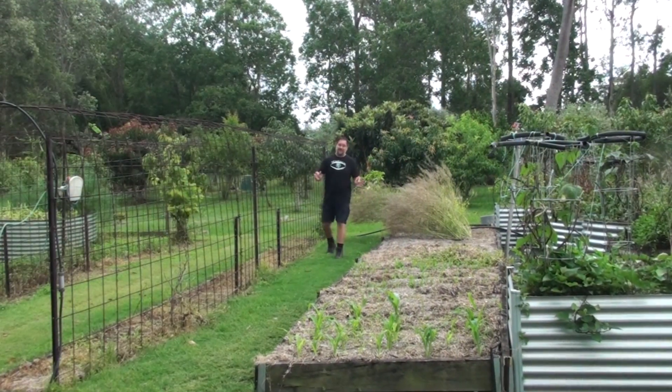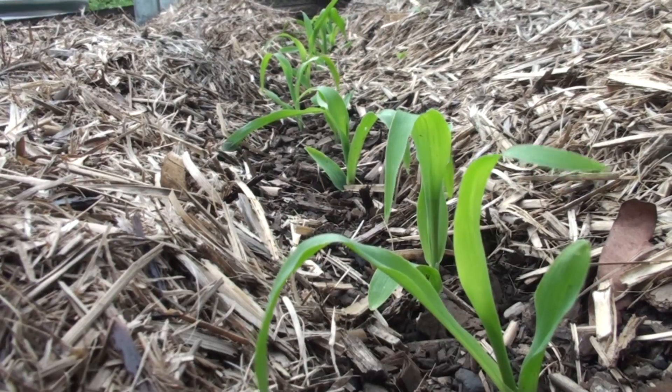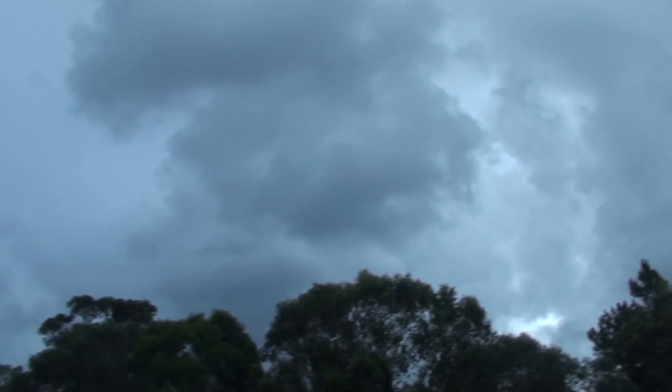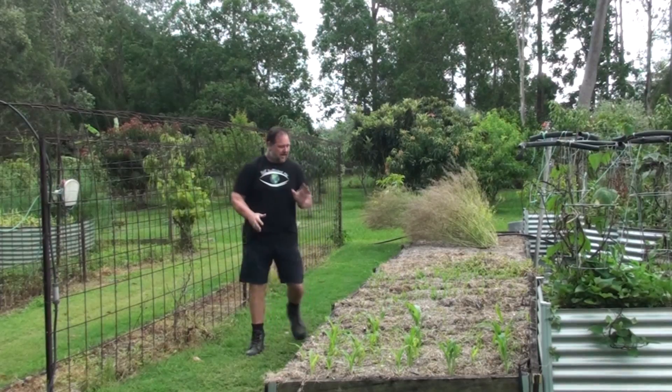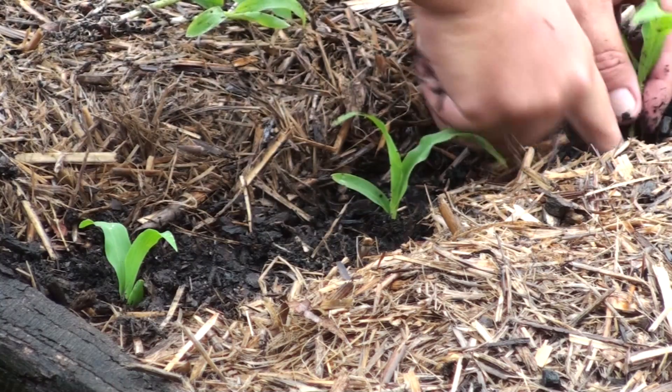G'day, I'm Mark from Self-Sufficient Me, and it looks like these seedlings have done really well — it's the next day. Still a bit overcast, and we had some rain last night which will help. The good thing about transplanting in the rain, or in inclement weather, or when it's really overcast, is that it gives your seedlings a really good chance.